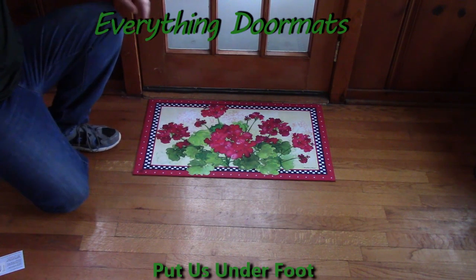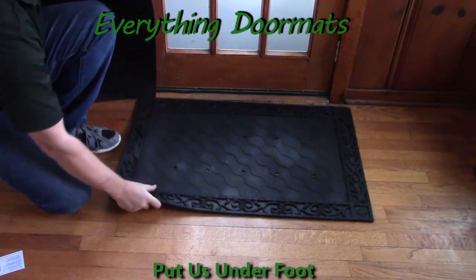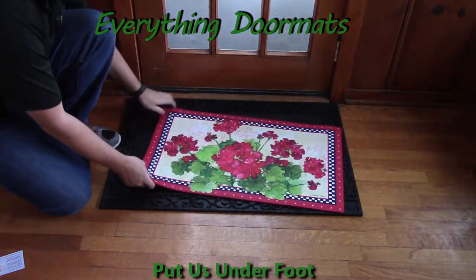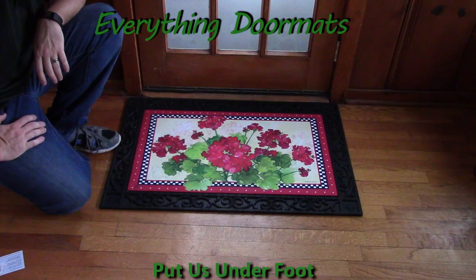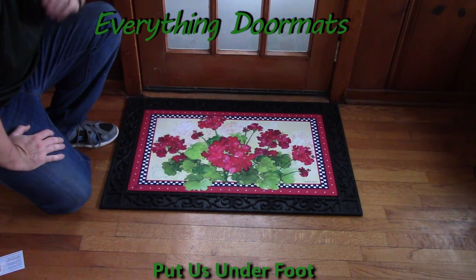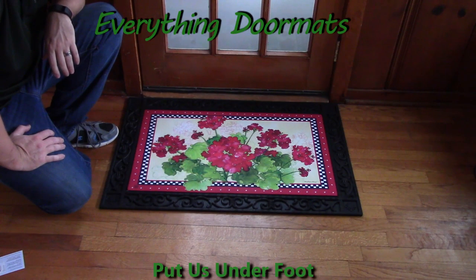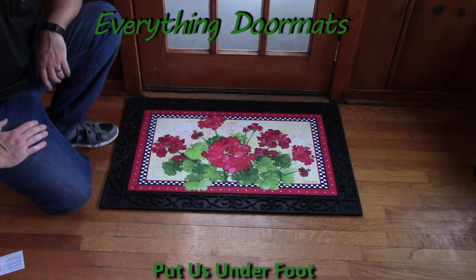You can use it by itself or you can pair it with one of our trays. Here I'm showing it off in our scrollwork tray. As you can see, the insert mat just drops right down into the tray. The trays really add a decorative look to the mat, and you can choose any one of our four outdoor trays or two indoor trays that will give you a good ergonomic foam standing surface.